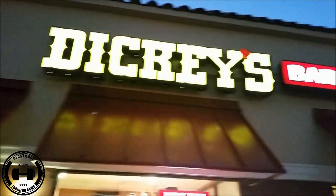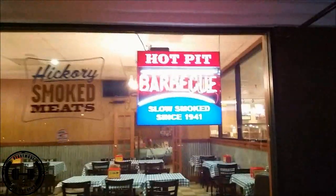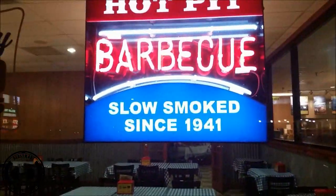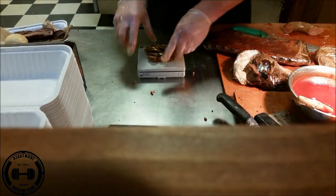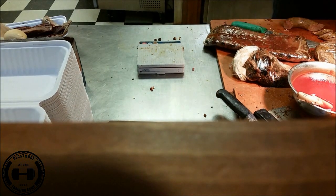Here we are at Dickie's Barbecue — been in business since 1941, in case you happen to give a fuck. They got that old scale out — that's how you do it, man, get that protein weighed. All right, I got my food, let me show you what I got.